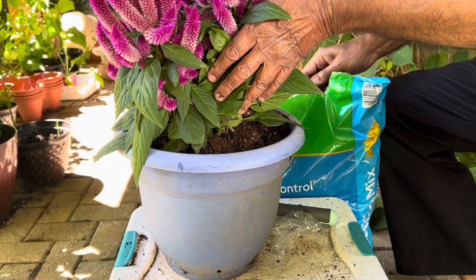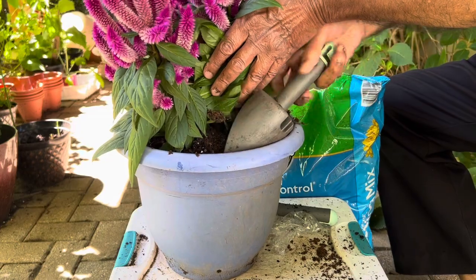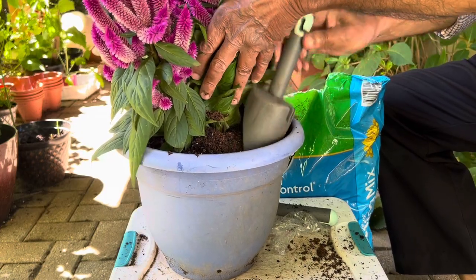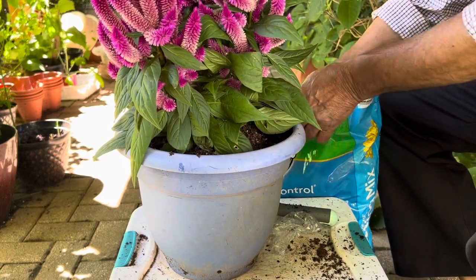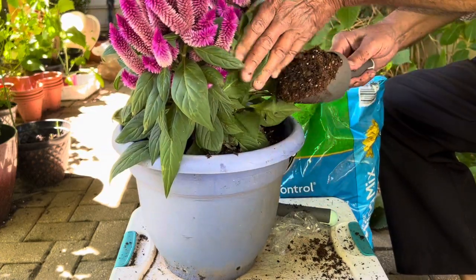You can also keep cuttings indoors — though celosia is not really an indoor plant and doesn't like being kept inside. If you want to grow it for the next season, take cuttings, keep them indoors, and move them outside once the weather warms up.